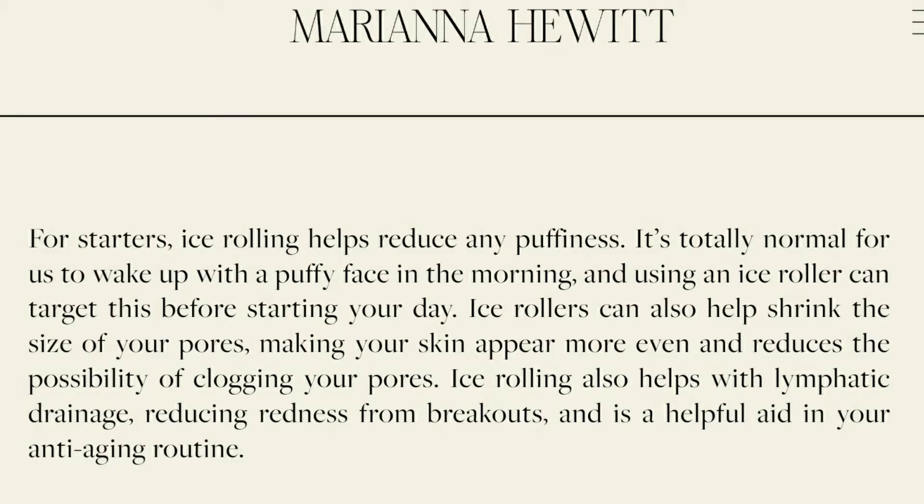You do this after your skincare has been applied — that's pretty important. I've already got my skincare on, and you always want to go in an upward motion. Some of the claims are that it's supposed to help with lymphatic drainage. I'm not a doctor, so I'd definitely recommend talking to a doctor about anything like that, but kind of like applying cold to a sprained ankle helps reduce swelling — same concept.